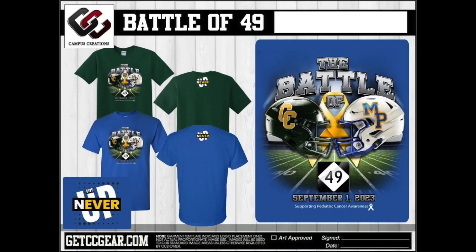The Athletic Boosters will be selling Battle of 49 t-shirts during lunch on Wednesday, August 30th. The cost is $20 and you can pay with cash or card. Show your support and wear the t-shirt to the football game on September 1st.